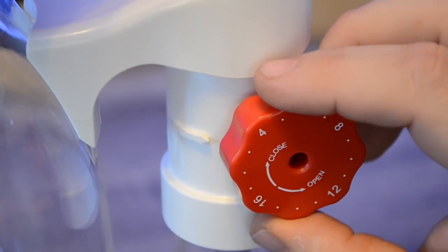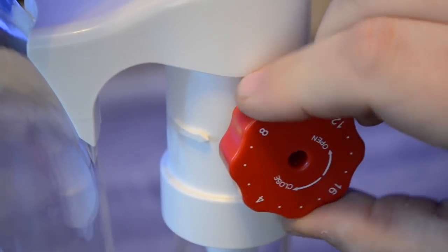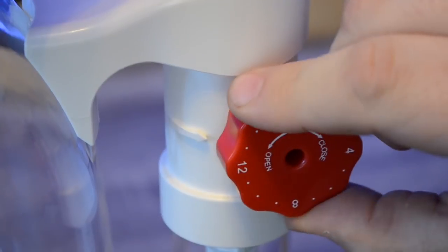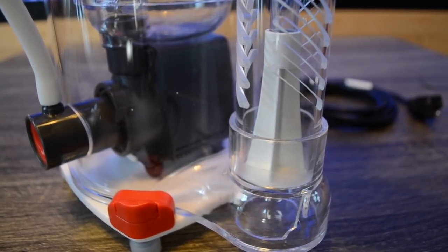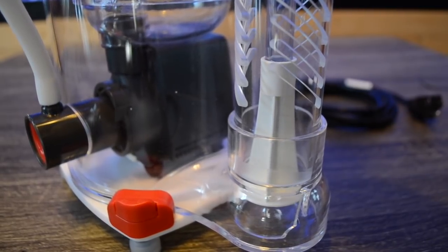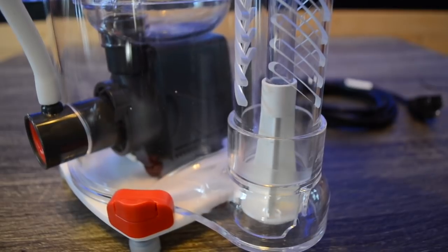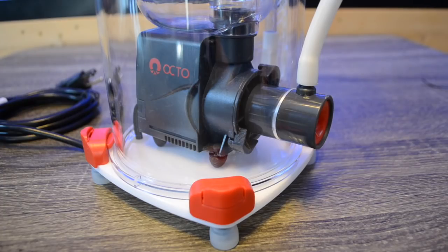A really amazing feature on this protein skimmer is the click dial control. So if you're tuning your protein skimmer and figure out that number 12 is the sweet spot on your tank, when you do maintenance and clean the skimmer, you can go right back and set it to 12. This click dial control makes tuning very easy and repeatable — it essentially removes the guessing game out of tuning your protein skimmer.